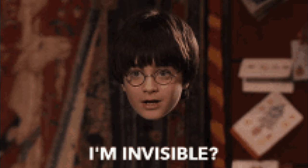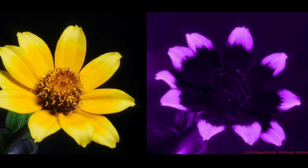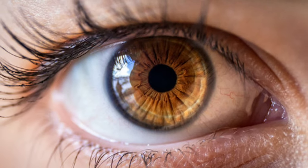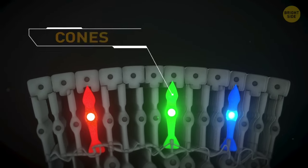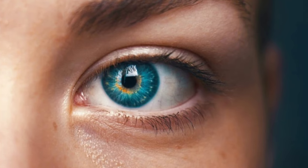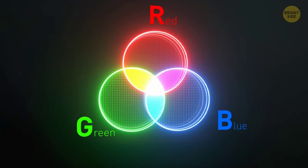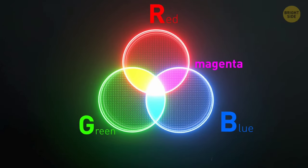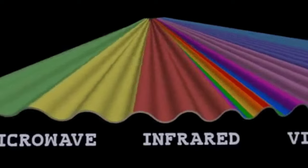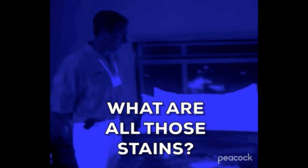Bees see wavelengths of light that are invisible to us, helping them better spot flowers that they can get nectar from. Like humans, bees are trichromatic, meaning that they have three different types of cones, or color-detecting cells in their eyes. However, rather than just seeing the same visible colors as us, bees can see ultraviolet light that has shorter wavelengths than the light that we can see.